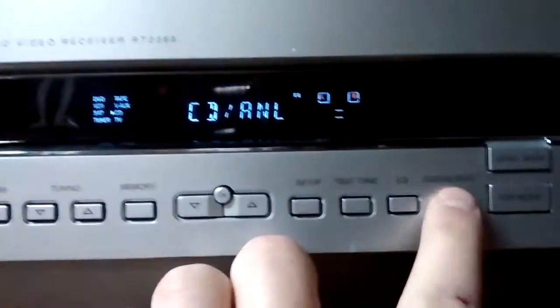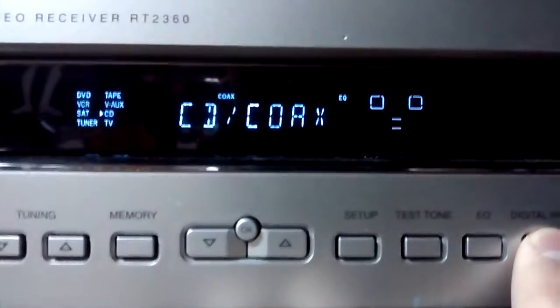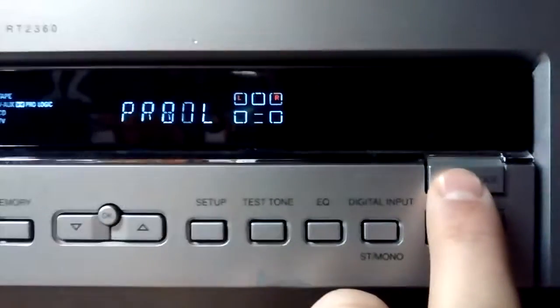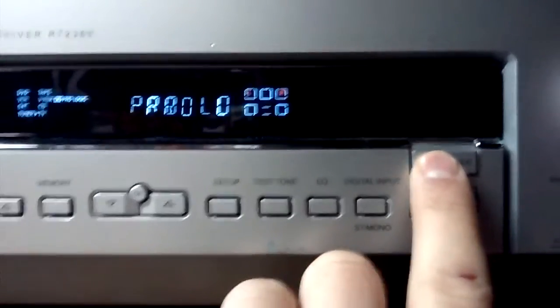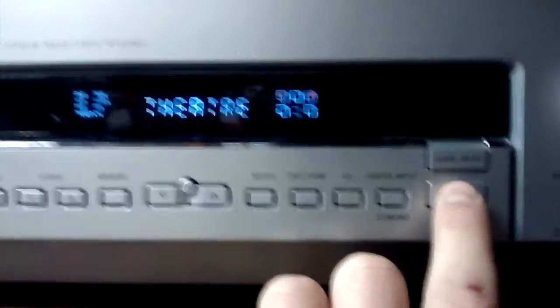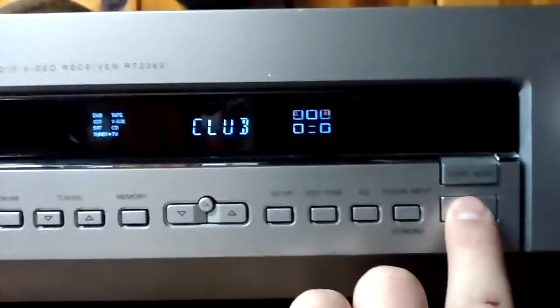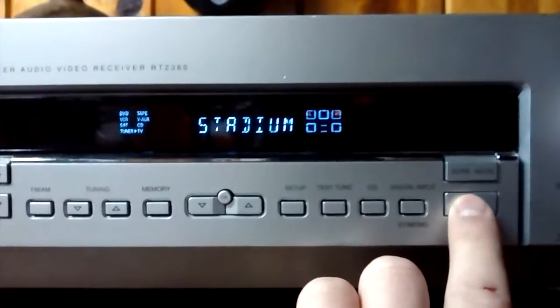There's a digital input button — not exactly sure what that does but it changes something. Then you can choose to have Prologic on or stereo on. Usually I just mess with the display mode, which includes options like theater, concert, club, church, and arena — or you can turn it off.